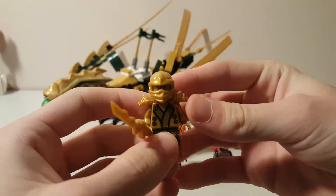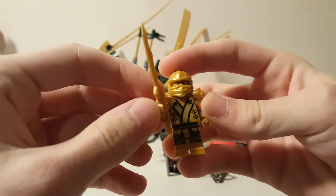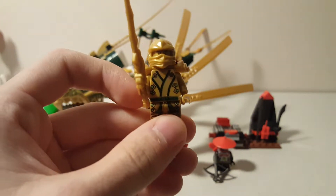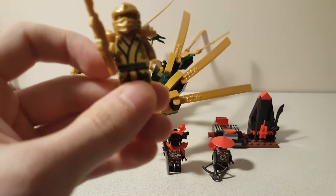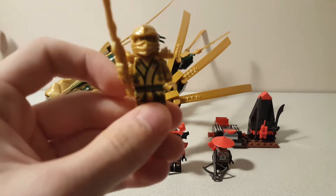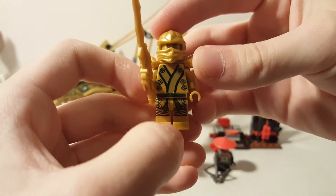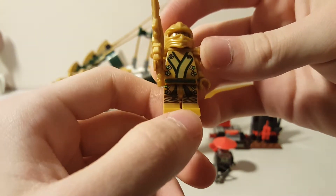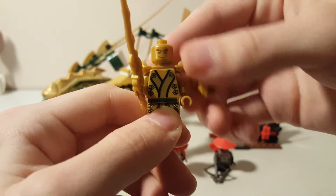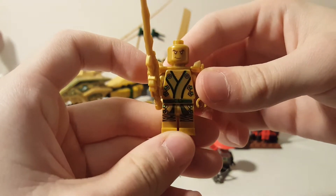The highlight for this set is obviously going to be Lloyd in his Golden Ninja suit. He's armed with the Dragon Sword of Fire in this set. This version of Golden Lloyd only appeared in three sets, this being the middle set in regards to expense. The cheapest set was the LEGO Dimensions Lloyd Fun Pack, and the most expensive set was the Temple of Light. As you can see here, he's got some nice gold robe printing with kind of green highlights in there. I think it looks really good. And then underneath, he has this weird golden face, which isn't accurate to the show, as he just had his regular face. But I think it's alright.